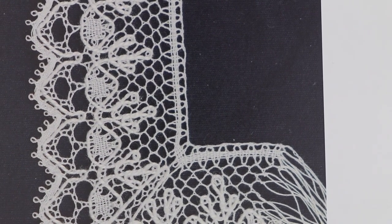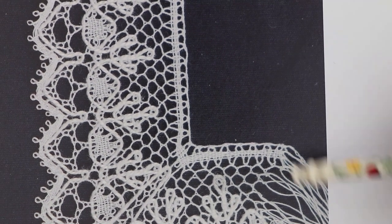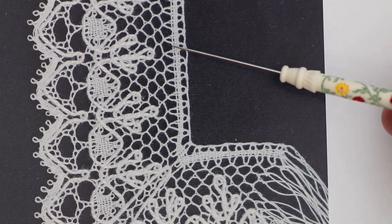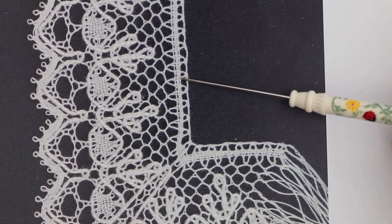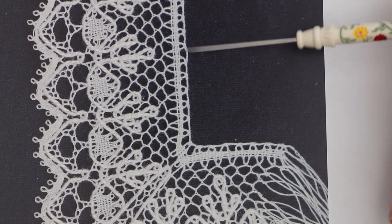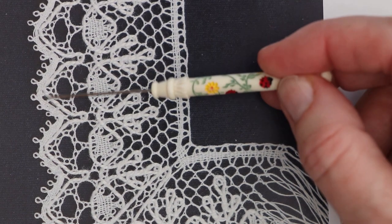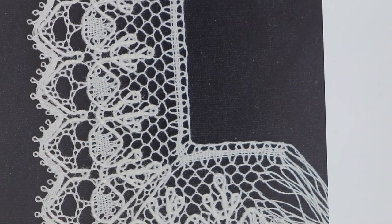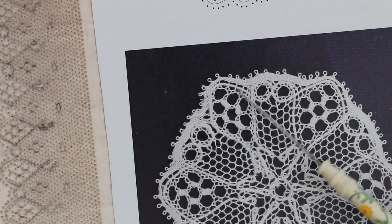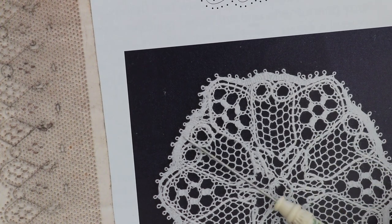Today I'm going to talk about using magic threads for joining lace when you're joining something like this edging, where you're joining the start or the finish into the start of the lace. It's particularly troublesome where you have a trail like this with passives, or on the head side of a piece of lace where you've got passives to sew into. It could also be on something like a motif where you've worked around and you've got to join the passives together.